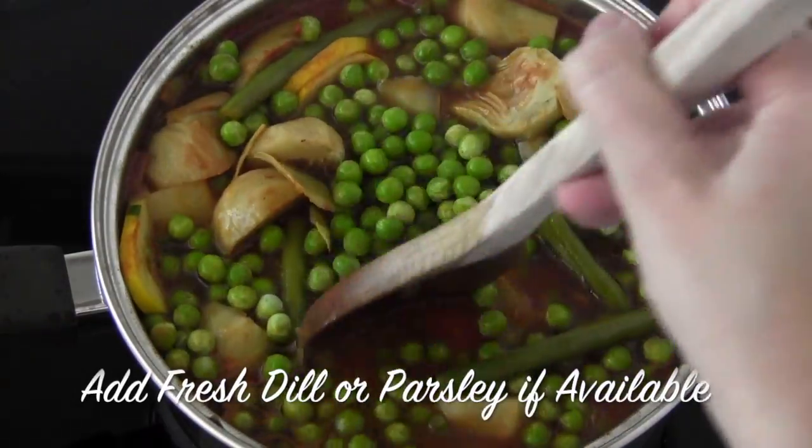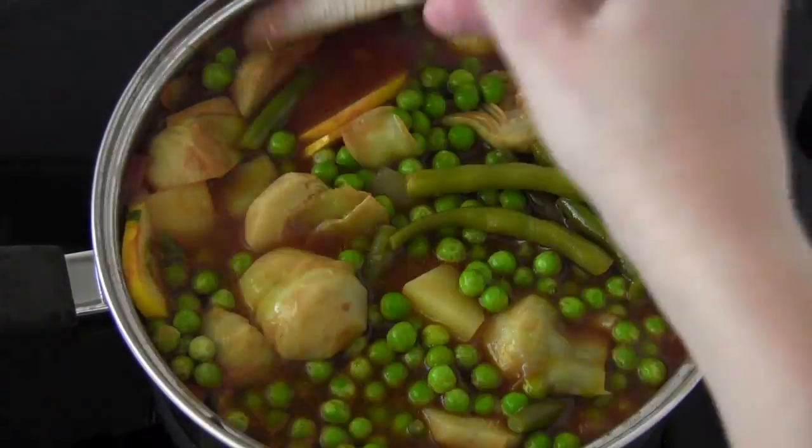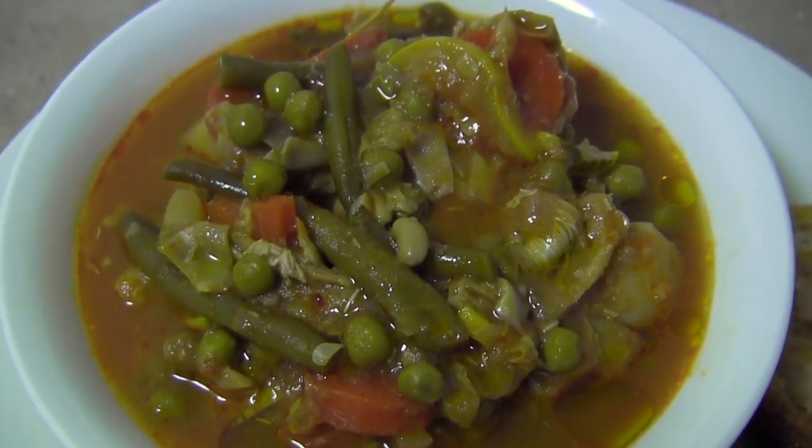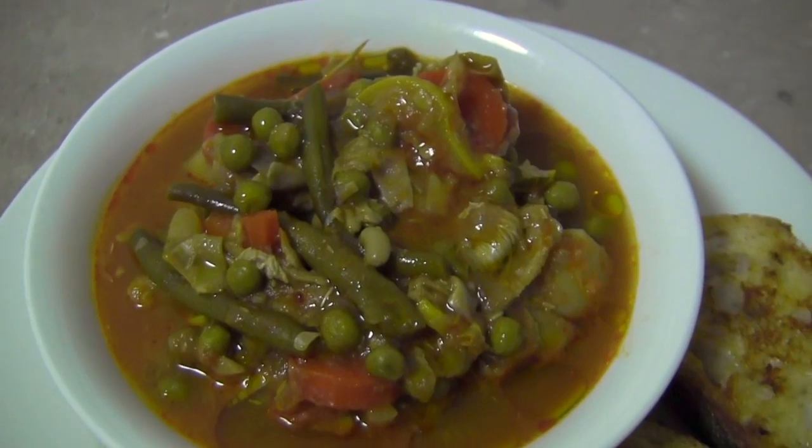If you can get fresh dill or parsley, that would also go well in this stew. Continue cooking for another 15 or 20 minutes until your potatoes are cooked. Enjoy your stew immediately, or let it sit overnight so the flavours meld together.